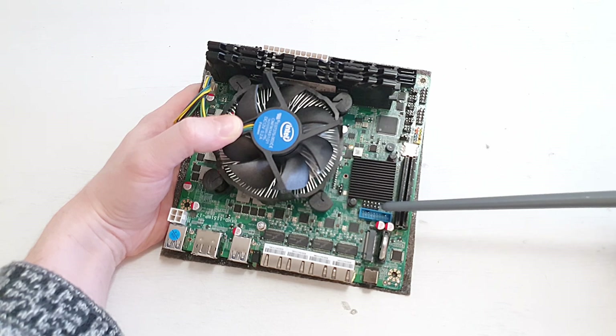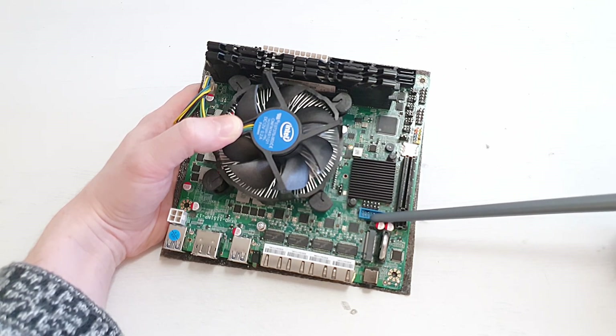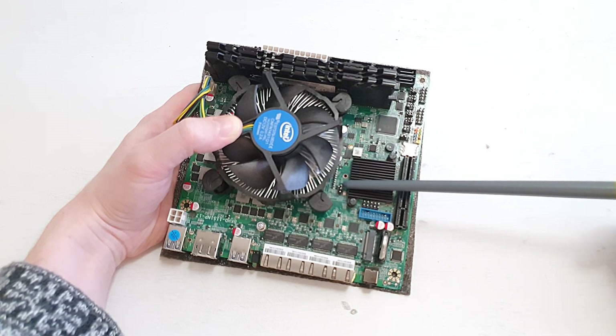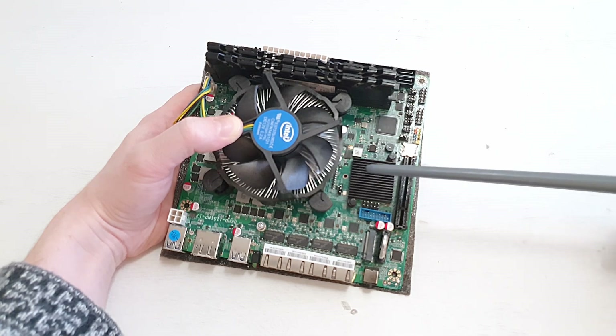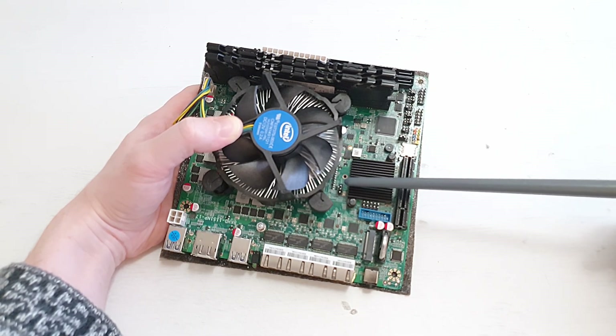There are USB connectors for the front panel — this is USB 2.0 and this is USB 3.0. There is also an additional auto-start jumper: if you want your motherboard to always start when power goes on, you can use this jumper for that.